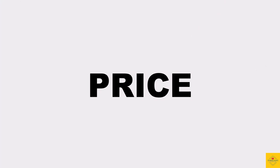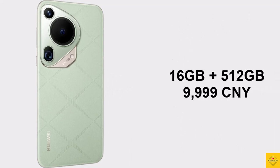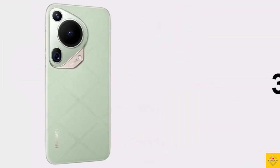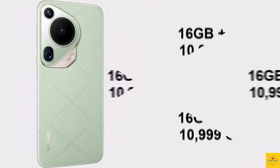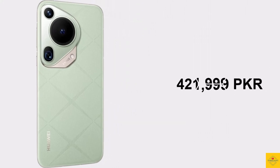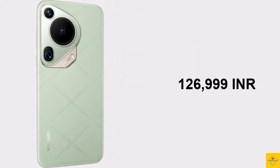The Huawei Pura 70 Ultra is priced at 9,999 Chinese Yuan (around 1,380 US dollars, 383,999 Pakistani Rupees, or 114,999 Indian Rupees) for the 16GB plus 512GB variant, and 10,999 Chinese Yuan (around 1,518 US dollars, 421,999 Pakistani Rupees, or 126,999 Indian Rupees) for the 16GB plus 1TB variant.